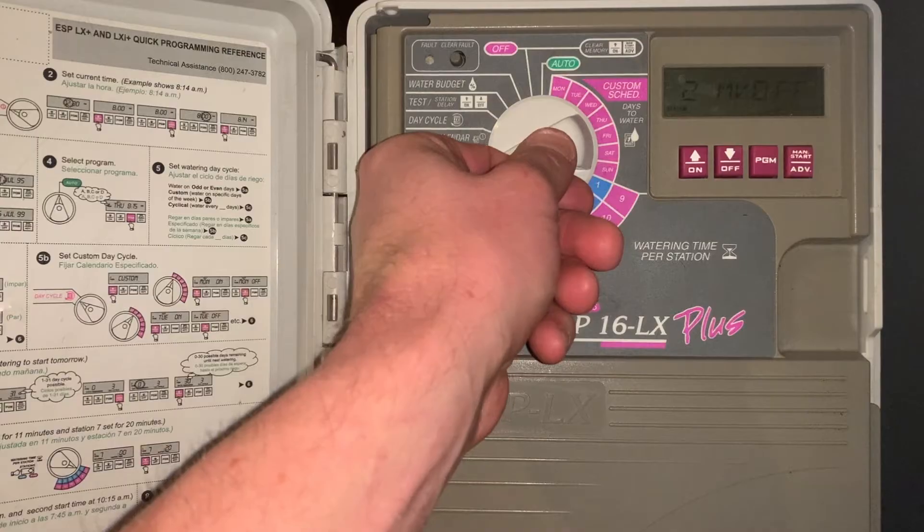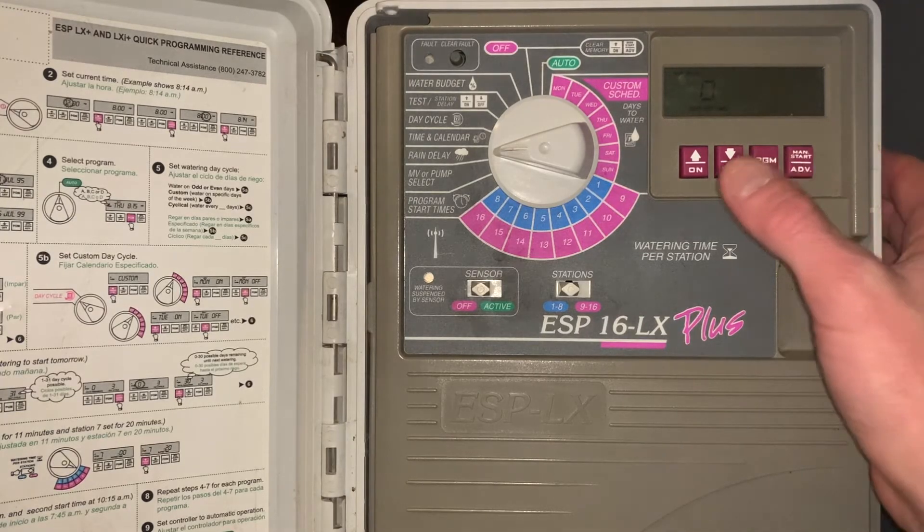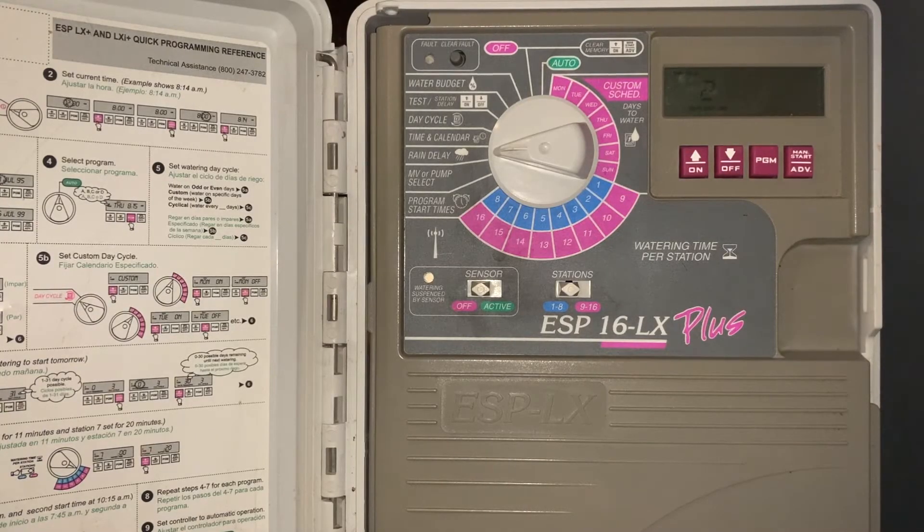The next setting is rain delay. This allows you to turn days off — for example, for rain. If we're going to have gotten rainfall overnight and don't want the irrigation system to run for a couple days, we would go here and put a two-day rain delay on the irrigation system.